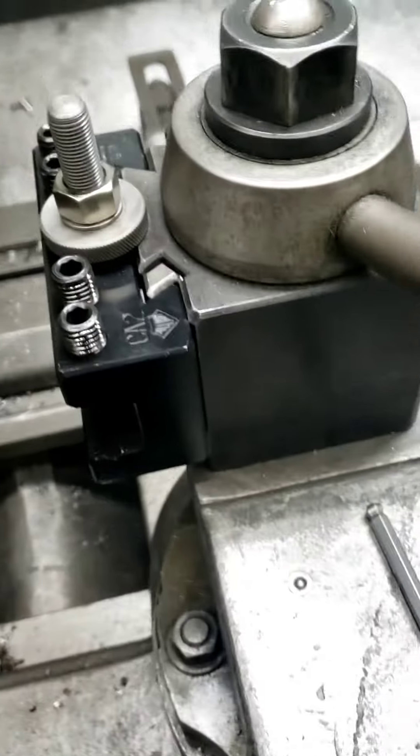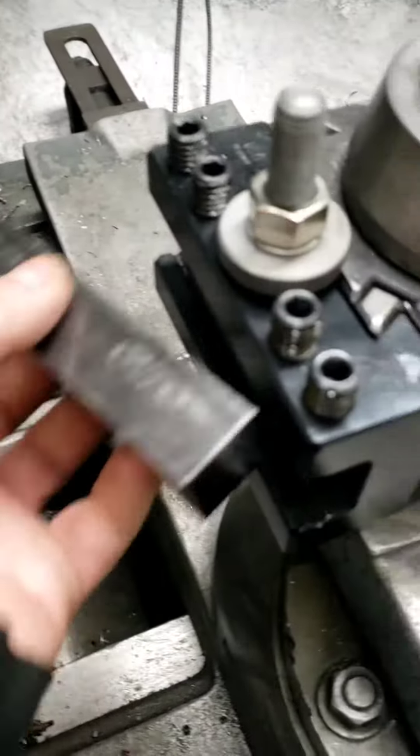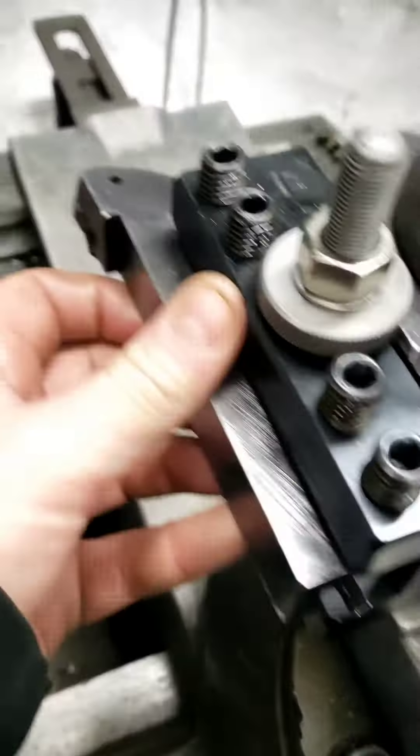All right, Thanksgiving Tech Tip Thursday. How to maybe make threading a little easier if you're just starting out or whatever.